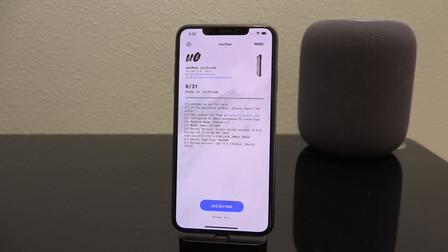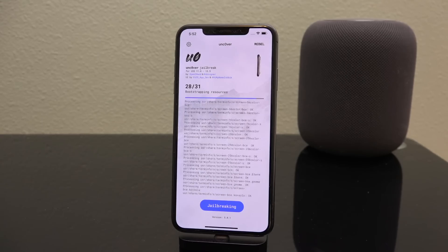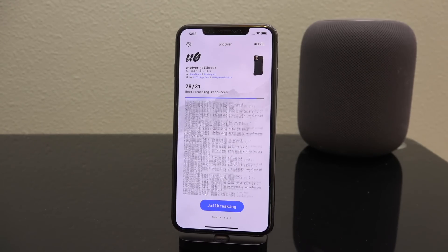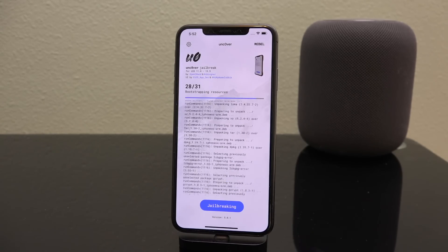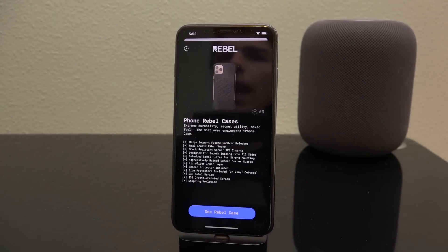Go back to your home screen, launch Unc0ver, and now we are ready to jailbreak. Just tap on 'Jailbreak' and it will go through the jailbreak process. The very first time you jailbreak, the system will create a backup of your root FS — your root file system. This is basically a snapshot that Unc0ver will use in the event you want to un-jailbreak.